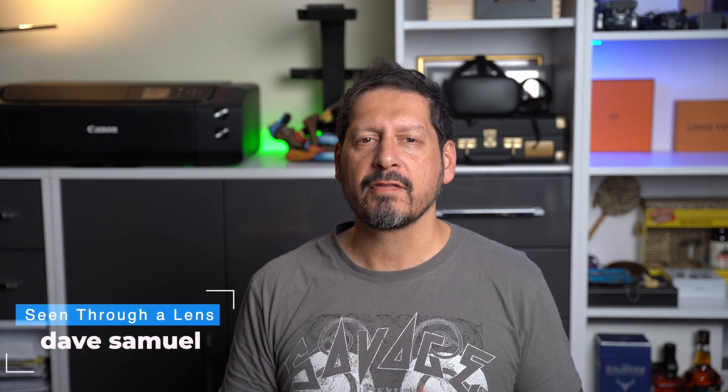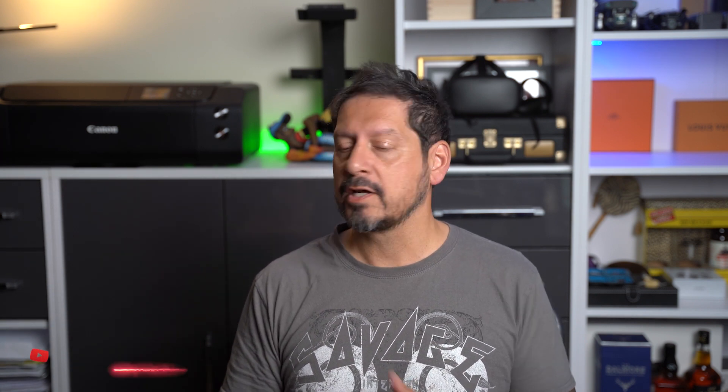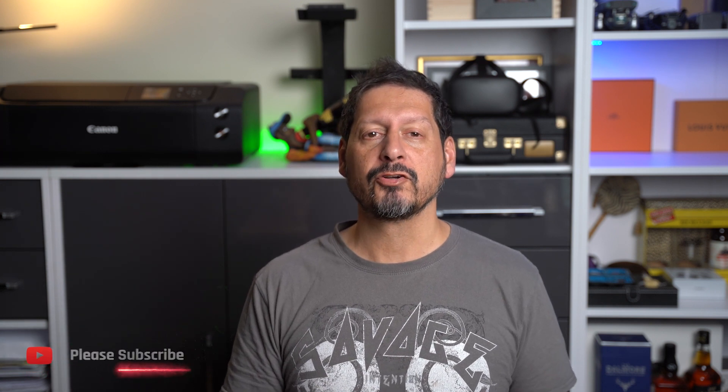What's up YouTube, Dave here with Seen for a Lens and thanks for stopping by the channel. We make lifestyle videos and all things tech so if that's your kind of thing then please consider subscribing to the channel and clicking on that bell icon so you can be notified of new videos.